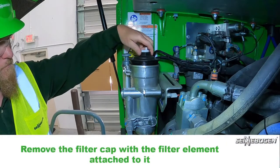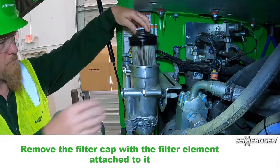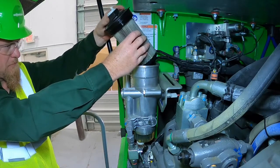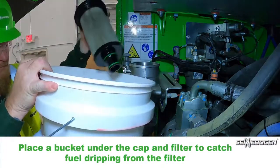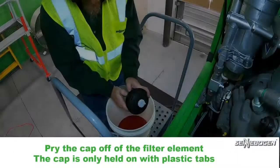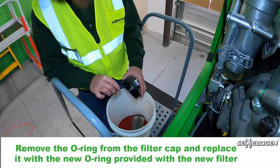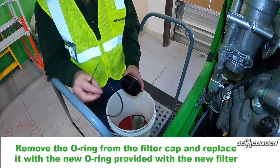Remove the filter cap with the element attached to it. Place a bucket under the cap and filter to catch fuel dripping from the filter. Pry the cap off of the filter element — the cap is only held on with plastic tabs. Remove the o-ring from the filter cap and replace it with the new o-ring provided with the new filter.